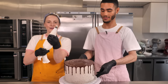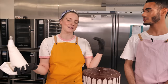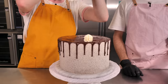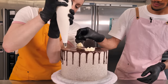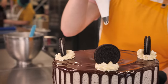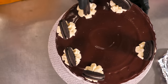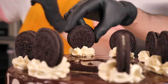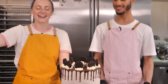The remaining vanilla buttercream goes into a piping bag fitted with a star nozzle. We're just going to put some blobs and some Oreos on top of the cake. Ta-da! So pretty! Now all that's left to do is eat it.